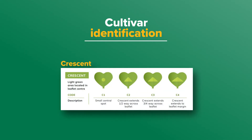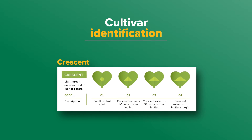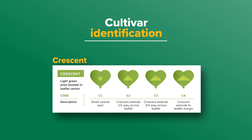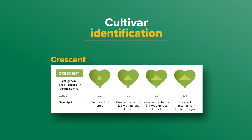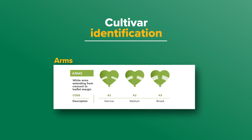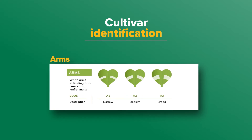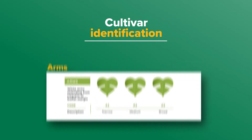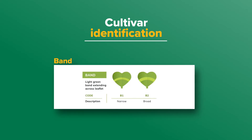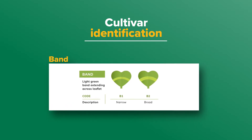Crescents are light green and located in the centre of the leaflet — they can be a dot or triangular, and are coded C with a number 1 to 4 representing how far the crescent extends across the leaflet. Arms extend from the crescent to the edge of the leaf and are usually white, coded A and numbered according to thickness with 1 being narrow and 3 being very broad. Bands are a lighter green compared to the rest of the leaf, coded B and numbered 1 or 2 for narrow and wide bands respectively.